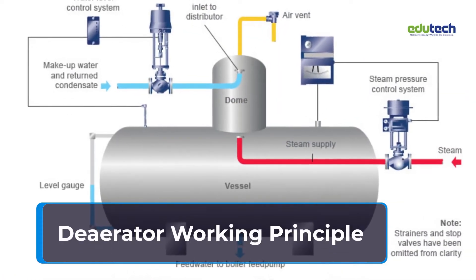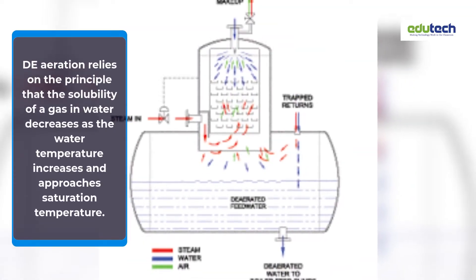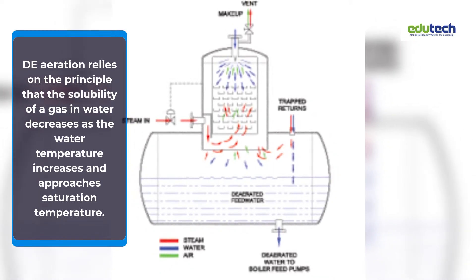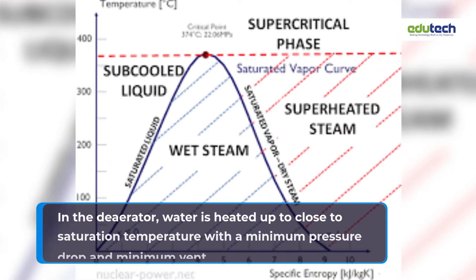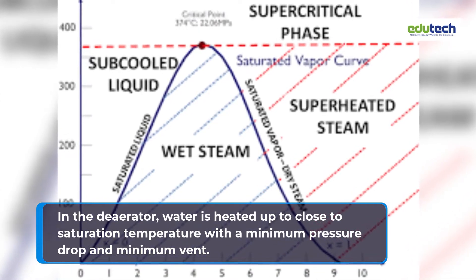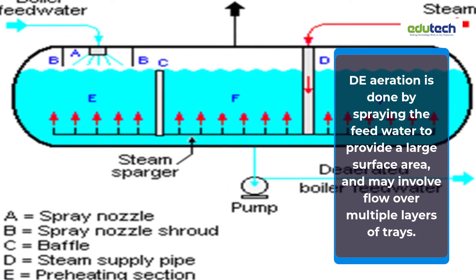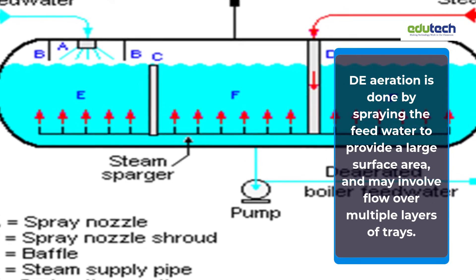Deaerator working principle: Deaeration relies on the principle that the solubility of a gas in water decreases as the water temperature increases and approaches saturation temperature. In the deaerator, water is heated up to close to saturation temperature with a minimum pressure drop and minimum vent. Deaeration is done by spraying the feed water to provide a large surface area and may involve flow over multiple layers of trays.